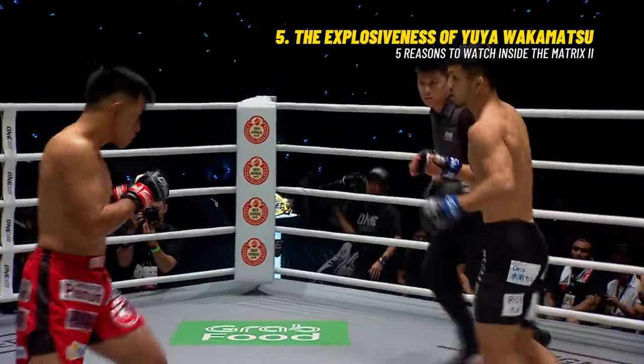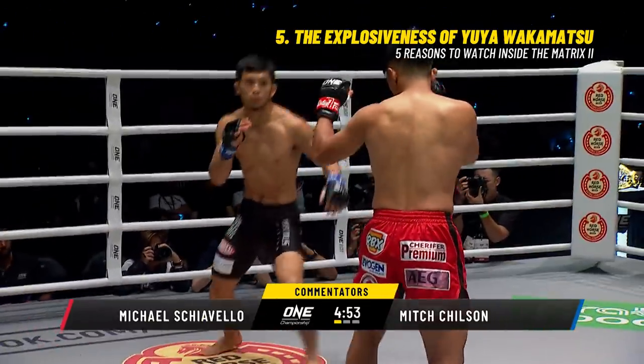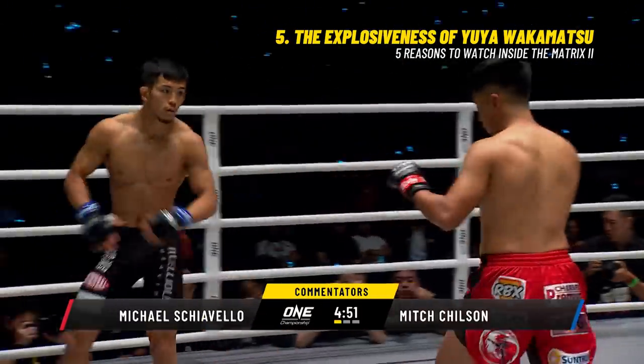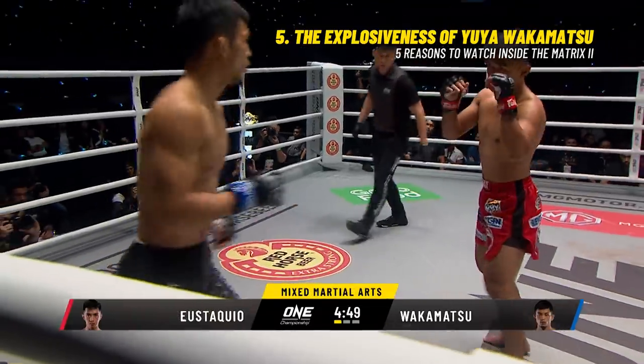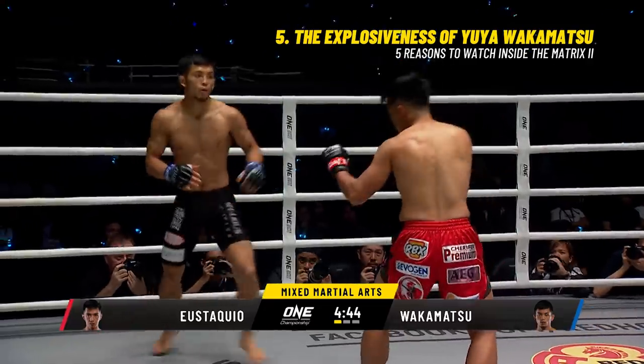They bound out of their corners. Yostakweo, the former world champion. Wakamatsu, a cagey character full of tricks. You never know what Wakamatsu is gonna throw. Yostakweo, a brilliant wushu stylist.